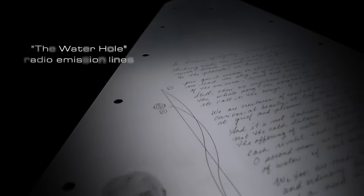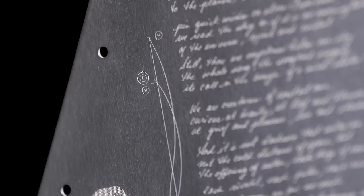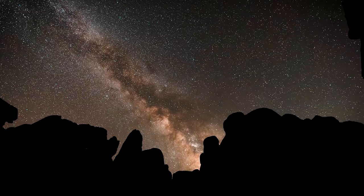Next, these two lines represent radio frequencies emitted in space by molecules related to water, which have been considered an ideal place to search for interstellar communications, as suggested by some researchers. They represent our ability to use the language of science to search for signs of life.